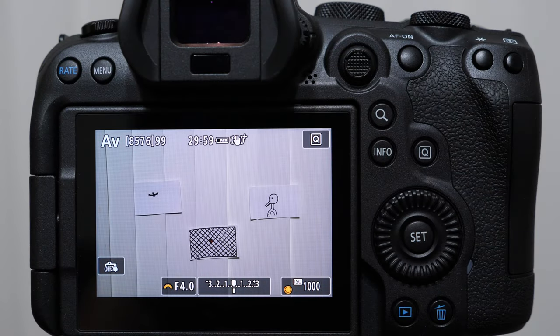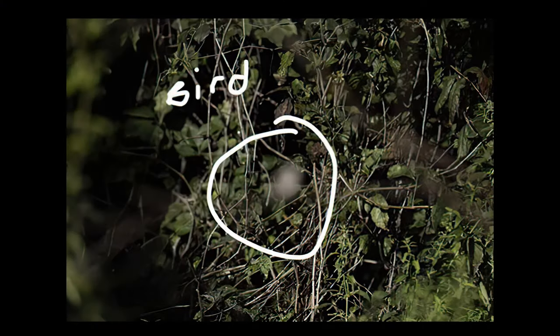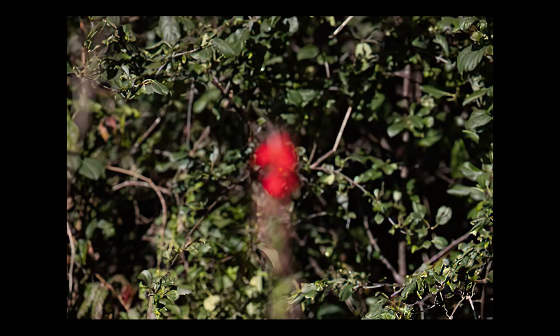Ladies and gentlemen, good afternoon. It's Michael LaMaven. Today I'm going to be answering a question from one of my students, Kim. She is a very talented bird in flight photographer and she sent me this image and said, Michael, what in the world is going on? My camera cannot focus when I have birds landing in certain types of vegetation like this, and it happens so quick I can't really change my focusing square. So I am going to address that right now.